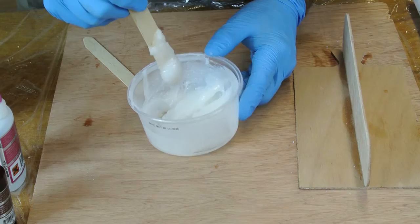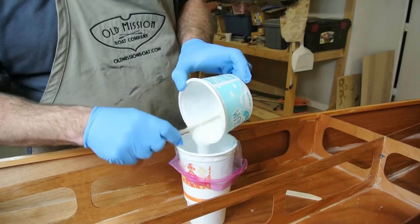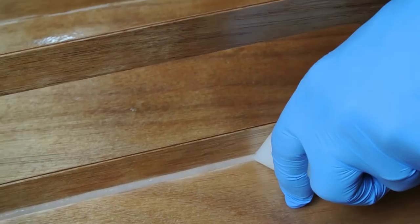There are two methods of applying the fillets. One method is to use a standard zip-top bag. Simply mix up a triple batch of thickened epoxy and place it in the bag. Cut off one of the bottom corners of the bag to leave a small hole, then squeeze the bag to force the thickened epoxy out as you move along the seams and leave a small line of epoxy.